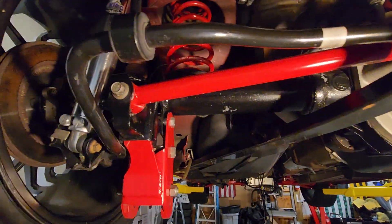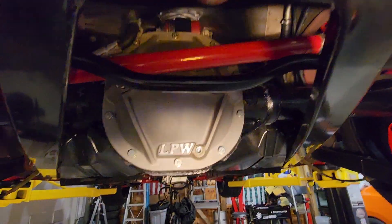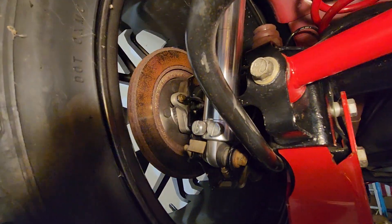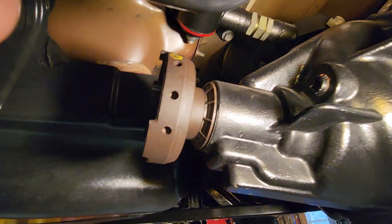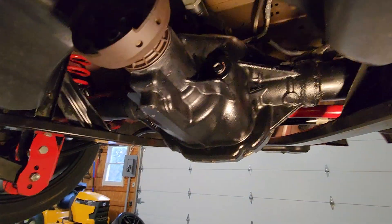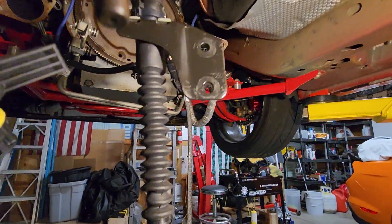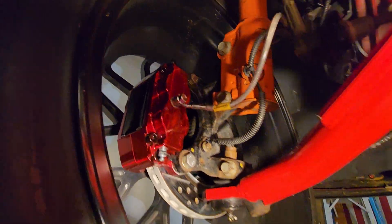We got the control arm relocation brackets, the BMR springs, the adjustable panhard bar, and you can see we got the tubes welded on the rear 8.8 with the locker and factory gears - I want to say they're 3.11s or 3.15s, I forget. We got the Viking double adjustables back here, stock brakes in the rear, lower control arm, and you can see the adjustable upper control arm. We also painted the rear end after we got the tubes welded.